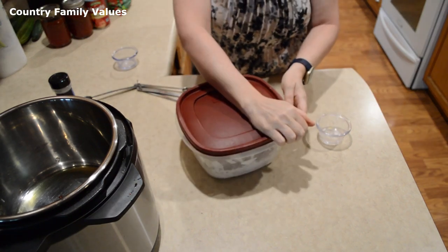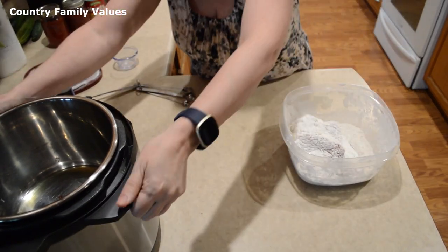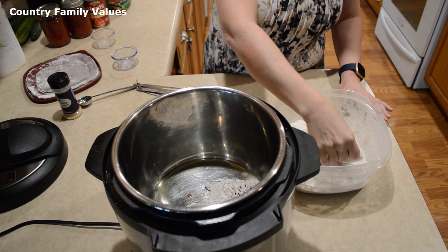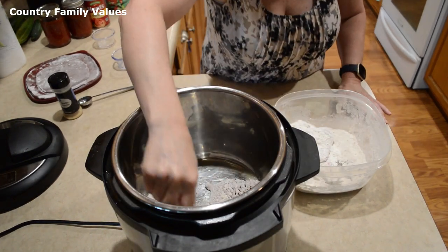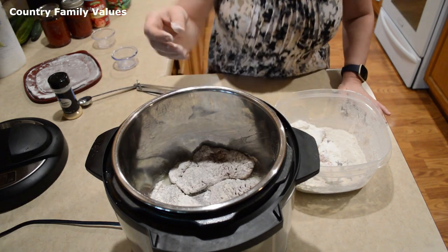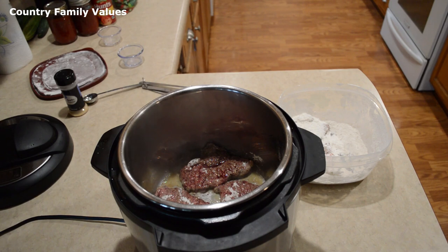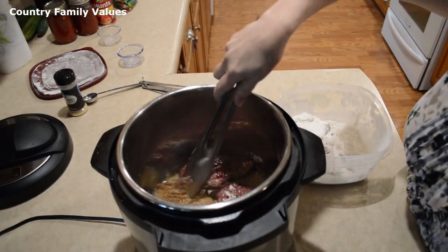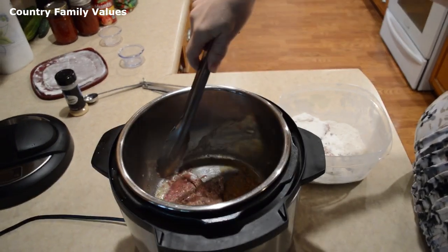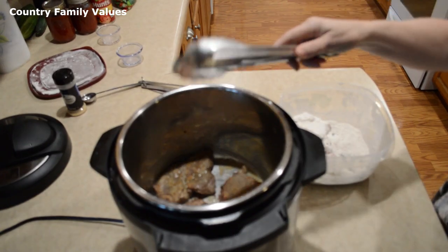I just find this an easy way to batter it really quickly. You may need to do this in batches in order to get it lightly browned on all sides — it's just according to how much you have. Turn it over when it's gotten lightly browned; you might want it a little browner than that, it's kind of up to you.